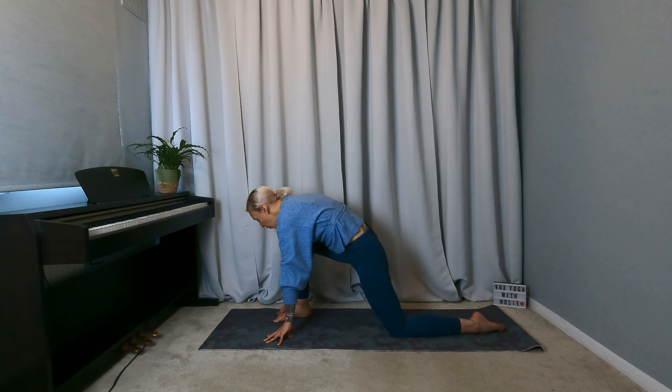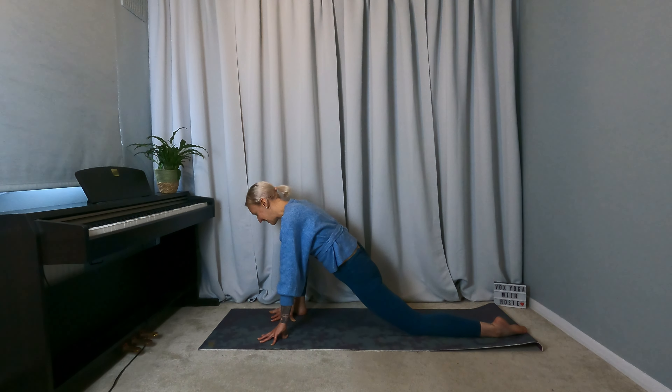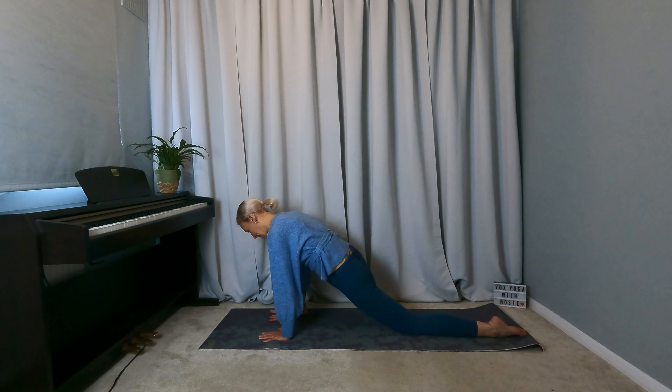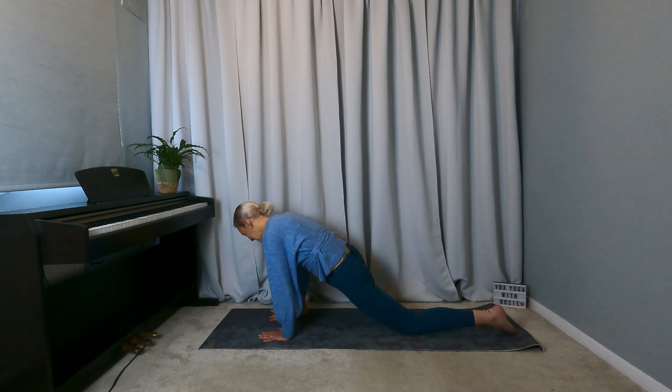Now just gently walk the right foot to the outside of the right hand for a low lizard pose. Shift the left knee back a little bit, finding a bit more opening in the hips here. Breathe here. You've got the option to come onto the forearms if you'd like a little bit more, but remember that we're just cooling down at this point. And coming back to tabletop.